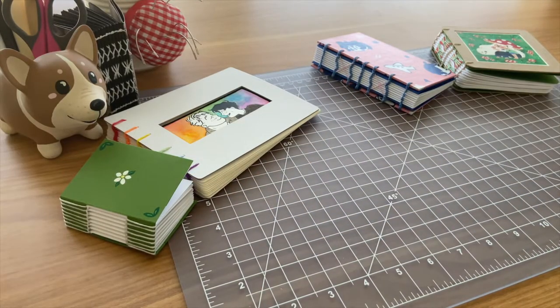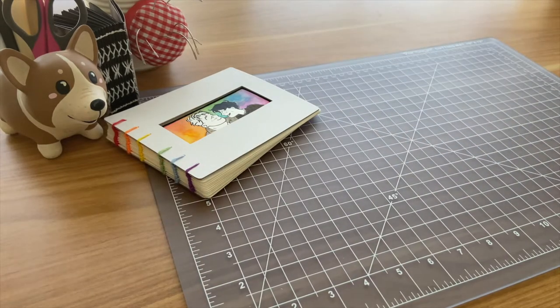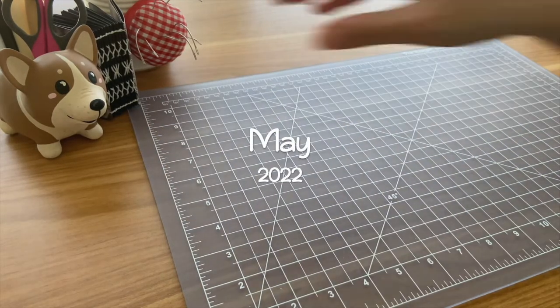As we go through each notebook, let me know down in the comments if there are any projects that you'd like to see a tutorial video on. With that, we'll start with all the notebooks made back in May.